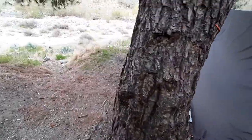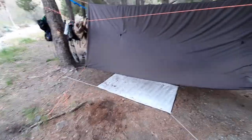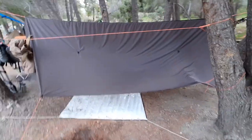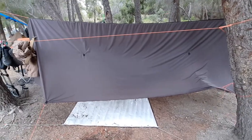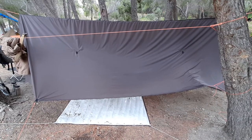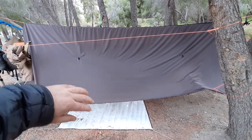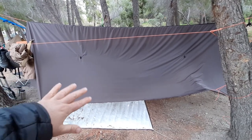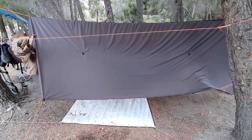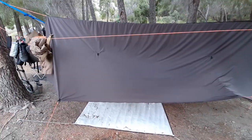Let me come over to another nice wide angle shot and show you all what's happening. There is the Warbonnet Superfly Tarp — it's not perfectly hung, but it'll do. It basically kept all of the morning dew off of me. It kept me a little warmer than not having it, especially in the winter months. I love it and it's doing a good job so far — I can't complain.